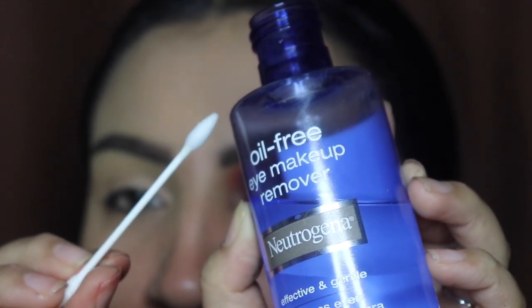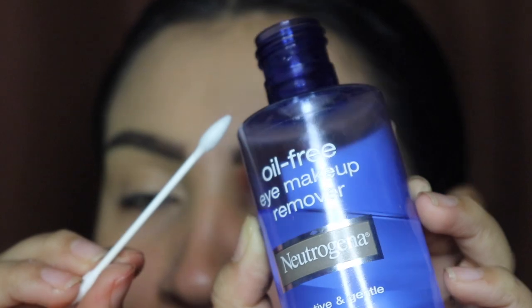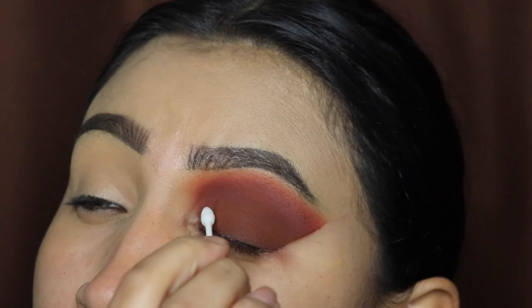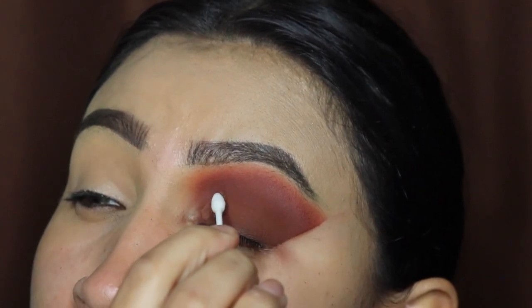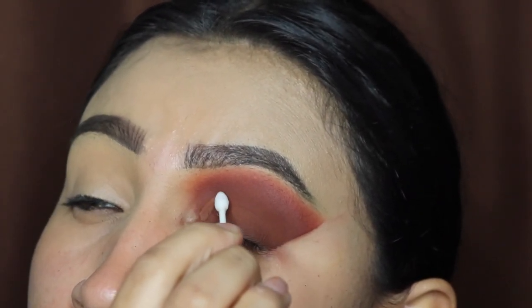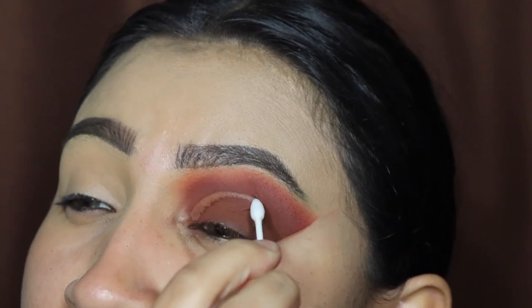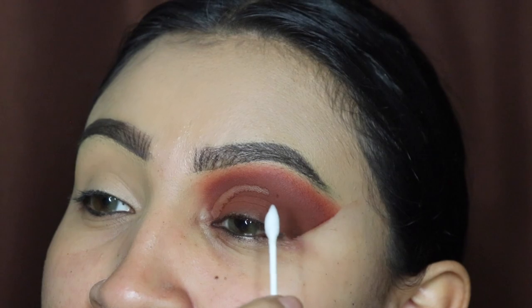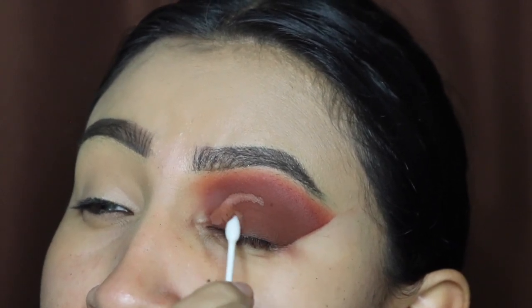I recommend these Q-tips — they are so handy. Look at how easily the color comes off when I use this. I recommend you guys apply the least amount of pressure when you're removing this color, because the Q-tip will let out extra oil, so make sure you apply the least amount of pressure.